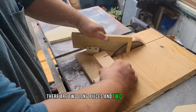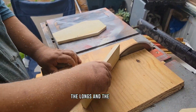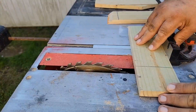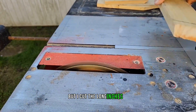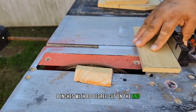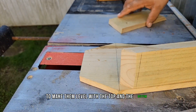There are two long pieces and two short pieces on each side, and I cut the 35 degrees on the end of each piece. I'll have full measurements later in the video. The long pieces are 8 inches with an 80-degree cut on the end, and the short pieces are 4 inches with a 65-degree cut on the end to make them level with the top and the bottom.